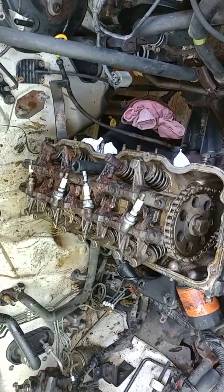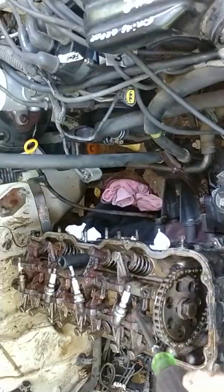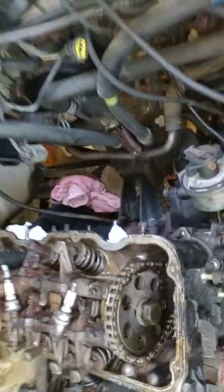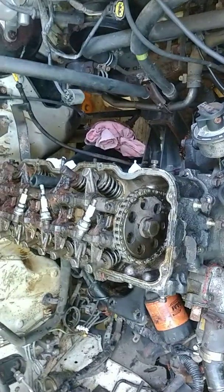So that's the game plan — go ahead and loosen the head up now and we'll have to take this off. But we'll have to support this timing chain. They say you use a block of wood in there, cut to length to support that. And we'll figure that out here shortly. So that's the game plan.